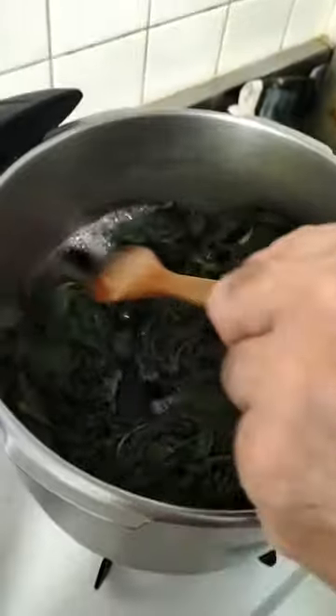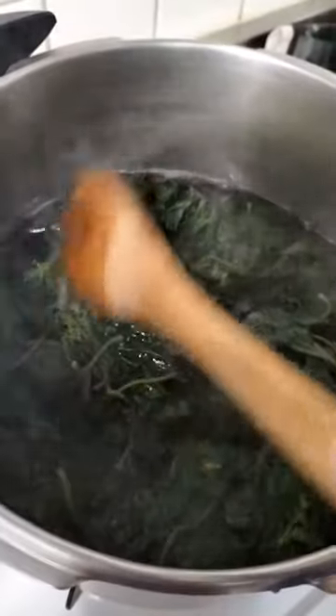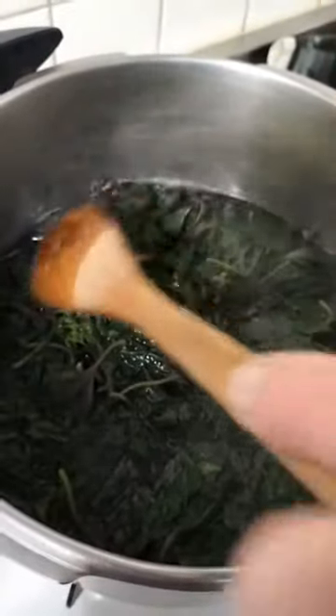After washing the Akashiso leaves, you're gonna boil them. As you see, with two liters of water, the color of the water became like this. And then we have to wait just a little bit until it gets a little bit cold. And then we have to separate the leaves from the juice.